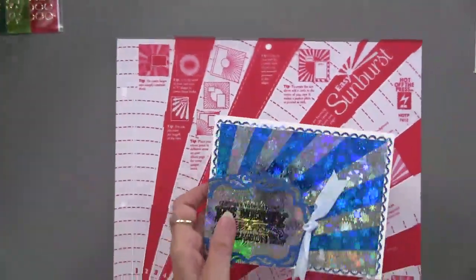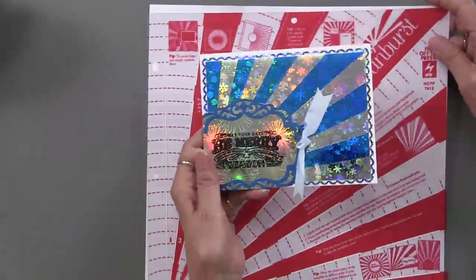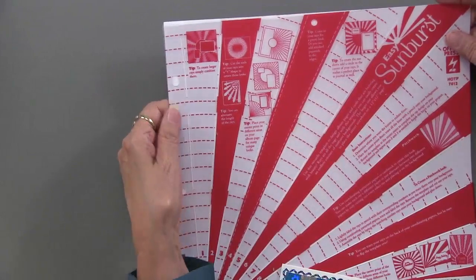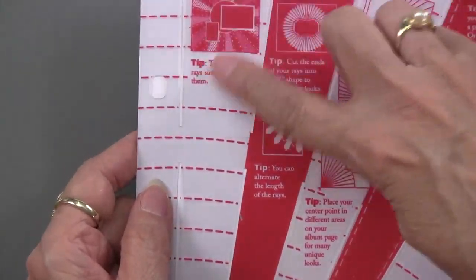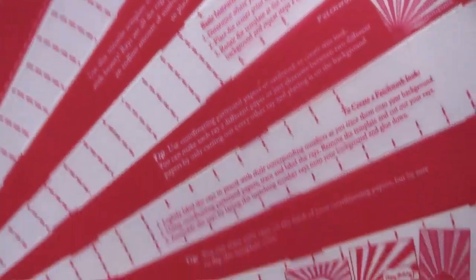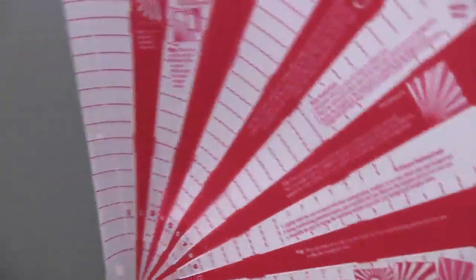We have a new template called Easy Sunburst, and you might wonder how that fits with Christmas — well, here's how Teresa did it. The template has lots of ideas on it, including scrapbook pages and cards, with complete directions printed on the template itself. Let me show you real quick what she did for this card.